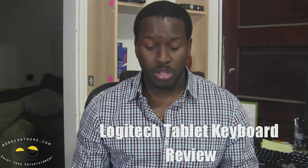Hi, this is Thundee from BorderWorld.com and today we'll be doing a review of — actually, a Windows 8 keyboard from Logitech.